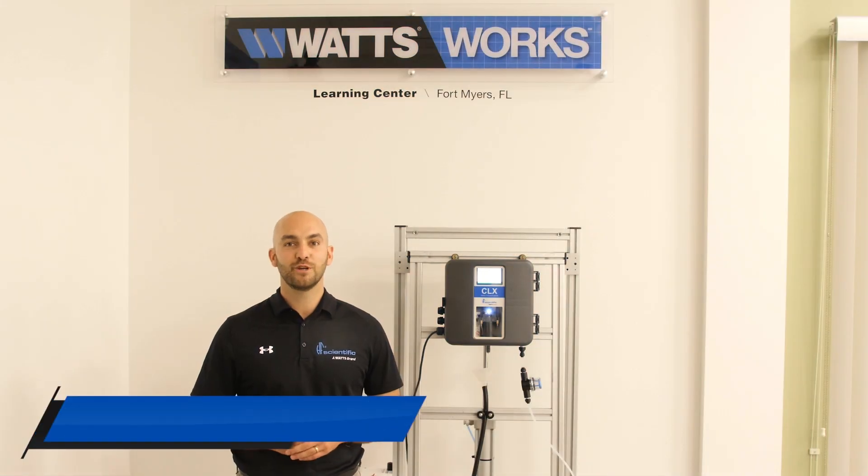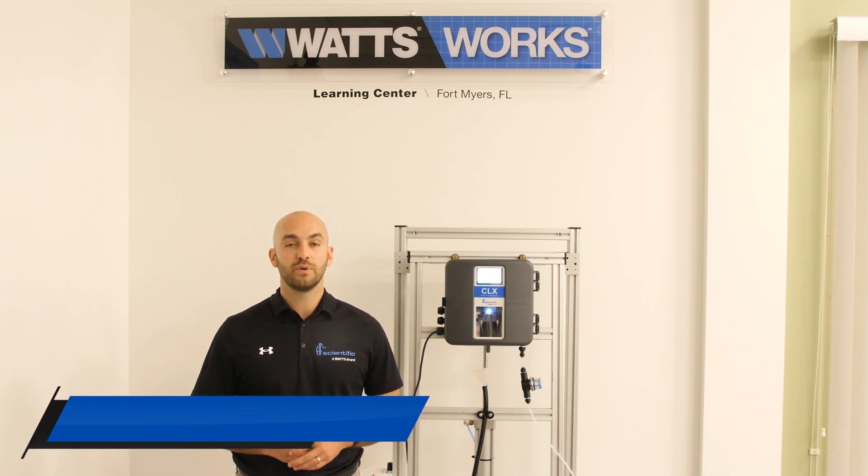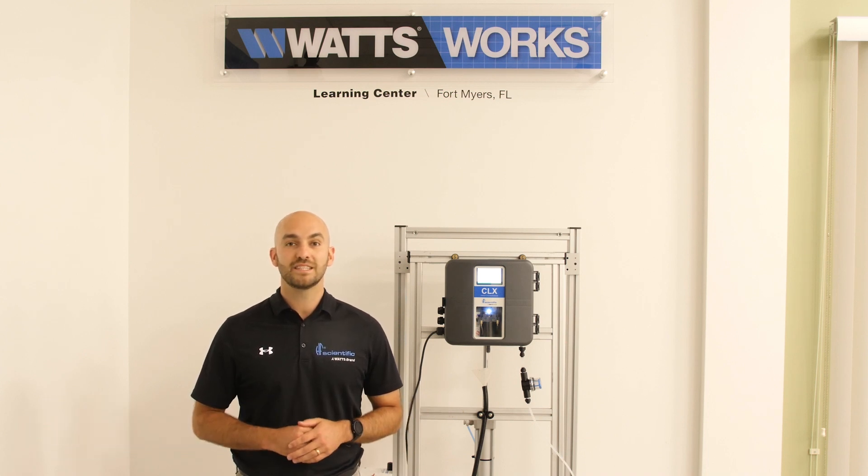Hi, I'm Eric Dibble, Regional Sales Manager at HF Scientific. In today's video, we will be going over the setup and installation of the HF Scientific CLX Online Chlorine Analyzer.